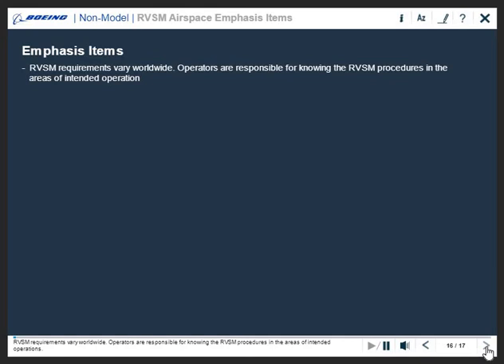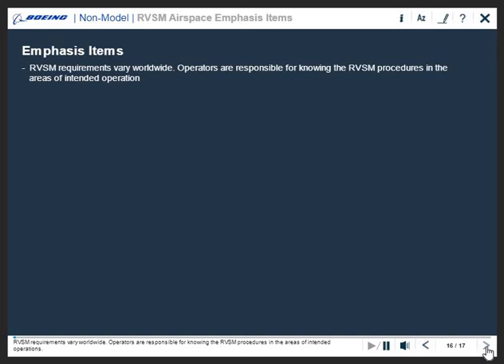RVSM requirements vary worldwide. Operators are responsible for knowing the RVSM procedures in the areas of intended operations. Operators starting RVSM operations in an area new to them should ensure their programs incorporate policy and procedures unique to the new area of operation.